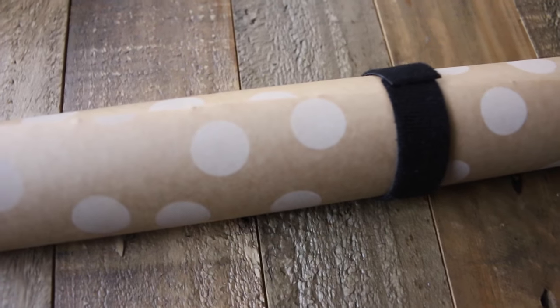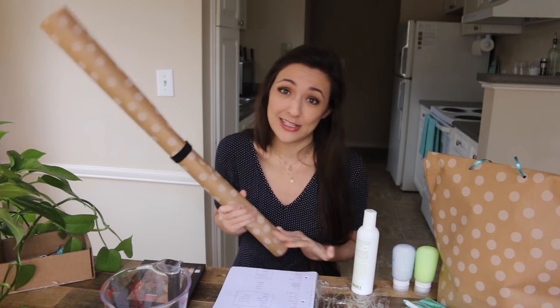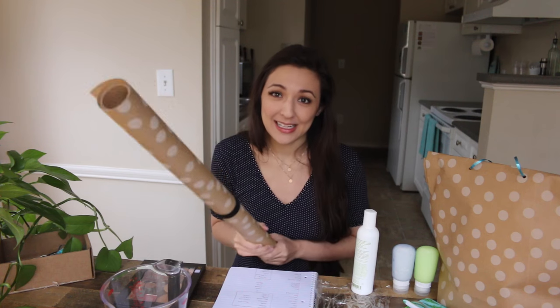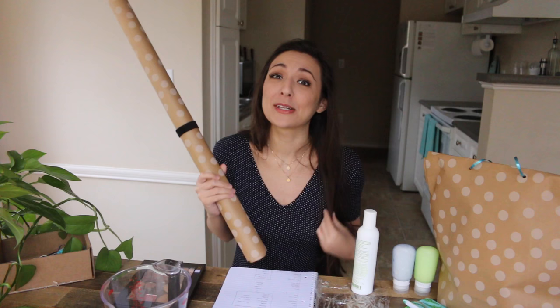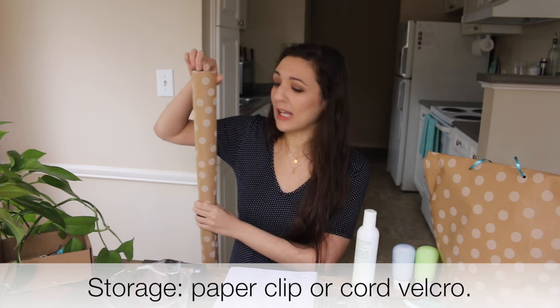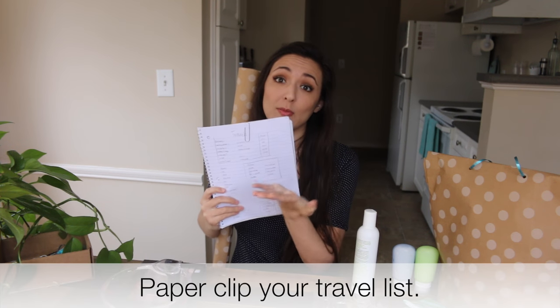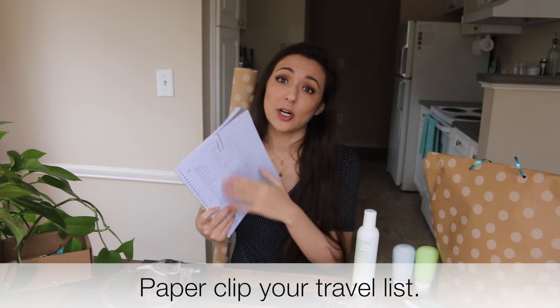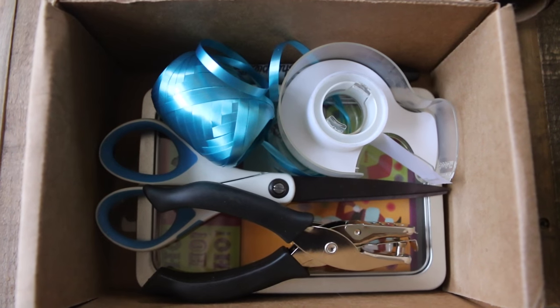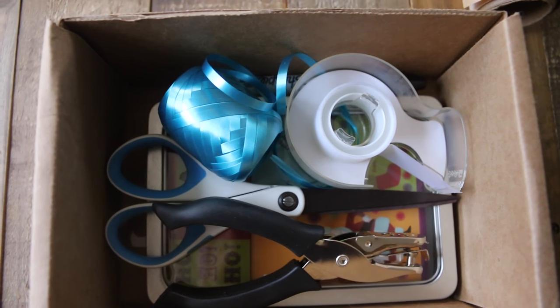The very last thing is wrapping paper. Pick a wrapping paper that is multi-purpose — I won't get holiday wrap because I can only use it for the holidays. I try to get one I can recycle. The way I store wrapping paper is with a paper clip on top, or I just velcro it shut so it's not unraveling in storage. I like to keep like with like, so I have all my wrapping things in a box ready to go.